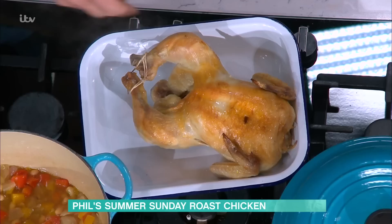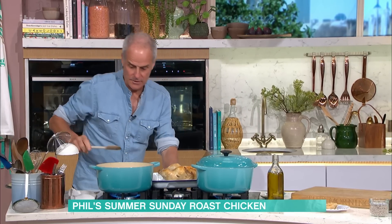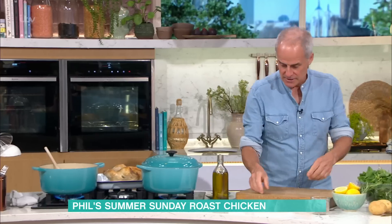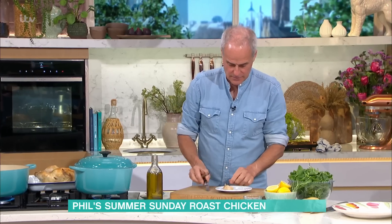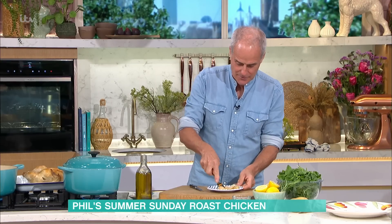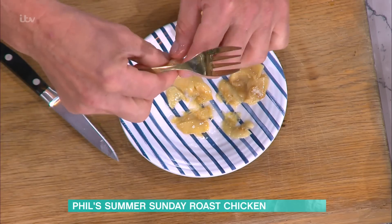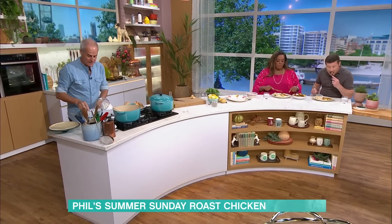I just want to turn this heat back on. This is where that flavour comes from with the vegetables. I've put the garlic back into there. This is the garlic — what you do is turn that garlic over and just press it down with a fork, and you'll see all the garlic cloves just pop out like that. It comes out of the skin really easily. Discard the skin, and that garlic goes back into the pot. All that flavour's in there.